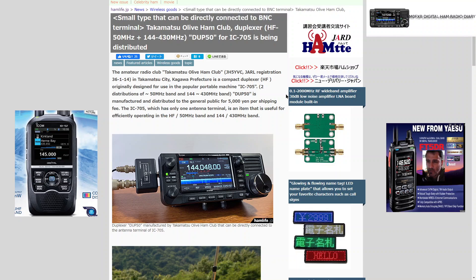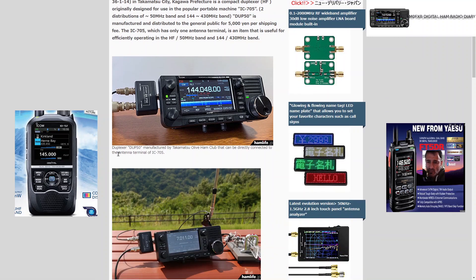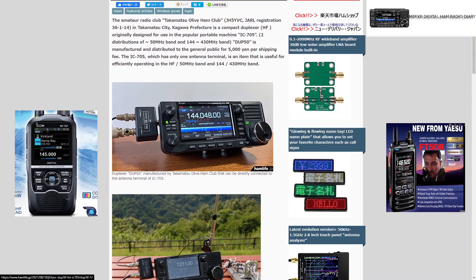M0FXB, welcome to my channel. Always looking out for new products. Here's a club in Japan — the Takamatsu Olive Ham Club — and they've made this item called the DUP50 duplexer, which connects directly to the antenna terminal of the IC-705.